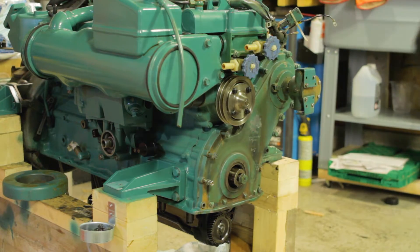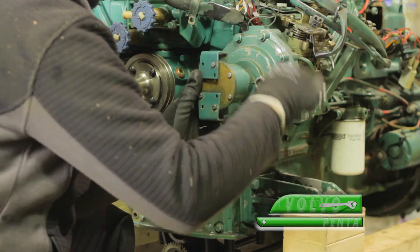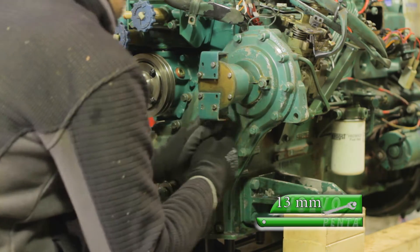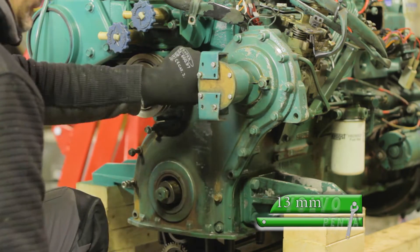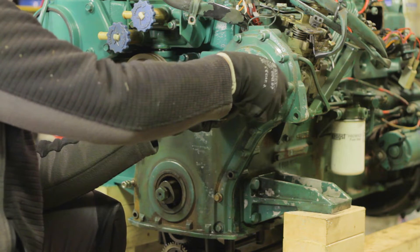Start by draining the seawater cooling system. Disconnect the hoses and the pipes from the pump, then detach the pump from the engine. Remove the lid and the old paper seal. This seal is usually a part of the new impeller set and will be replaced when inserting the new impeller.